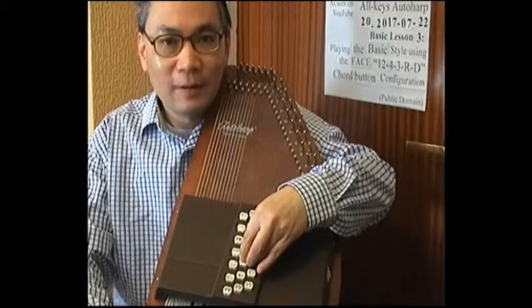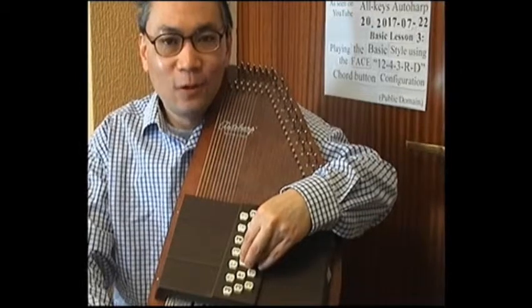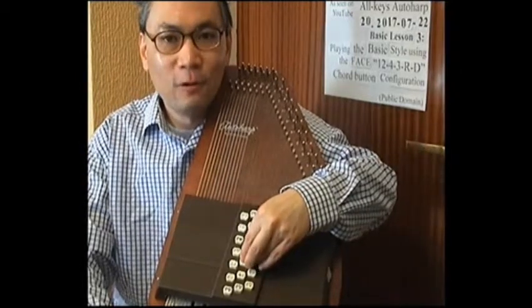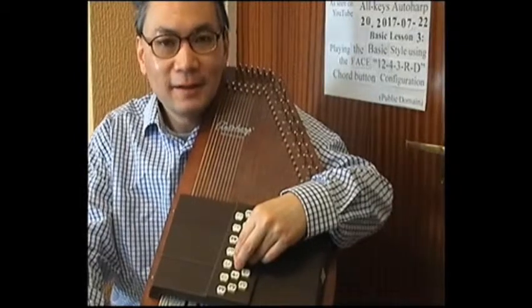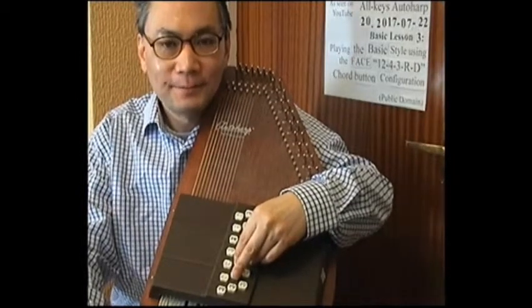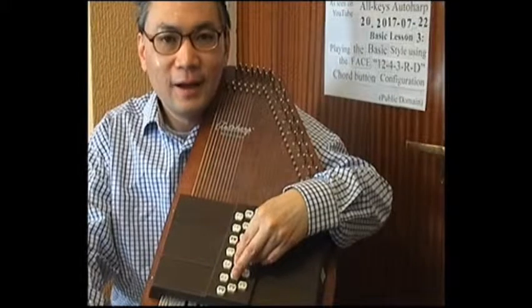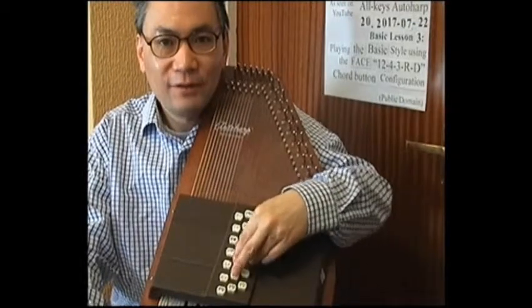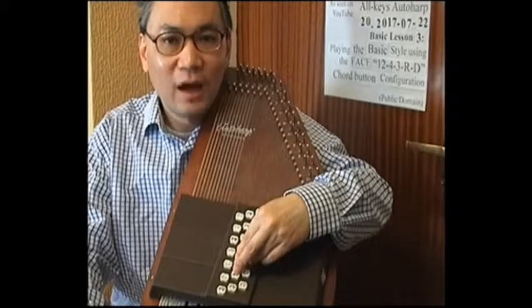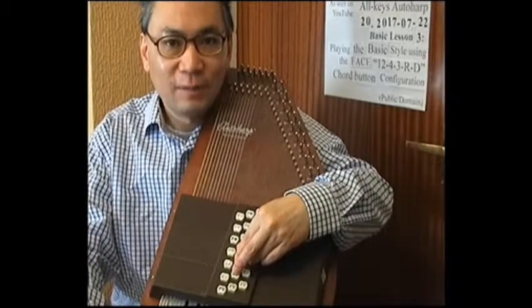If at any stage we are lost among the chord buttons, we simply assume that start position and we have found control button number 4 — known as the control button number 4 start position. If we shift the middle finger up one button to the one directly above control button 4, we arrive at control button 1. If we shift the thumb to the button directly underneath control button 4, that is the Ab major button. Pressing those three buttons together allows us to strum the chord of Ab major — the Ab major start position.